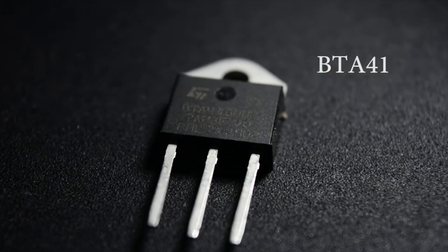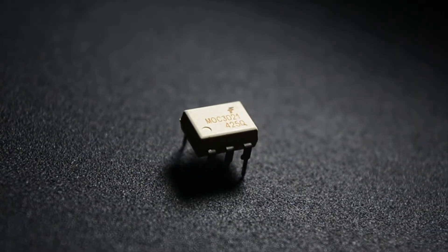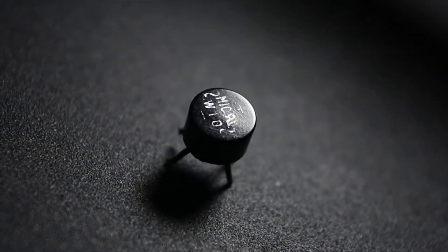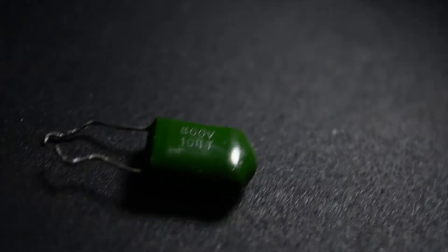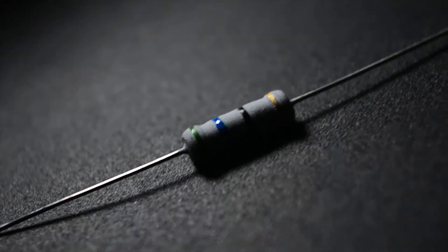The things that we need are the triac, a triac driver optocoupler MOC 3021, a zero cross optocoupler 4N35, Arduino — I'm using a Nano — a bridge rectifier, a few resistors. For the snubber network you need a 200 ohm 1 watt resistor and a 400 volt 100 nanofarad capacitor, but at the moment I do not have a 200 ohm resistor so I connected 4 x 50 ohm 1 watt resistors in series. Also an AC mains plug or contactor — I'm using a 16 amp socket enclosed in a nifty ll box.